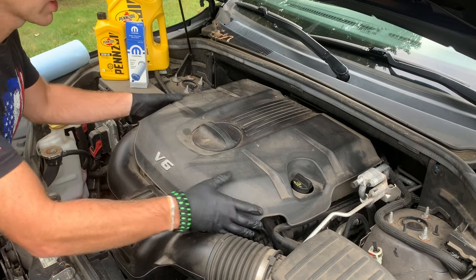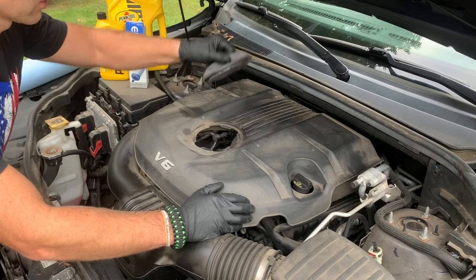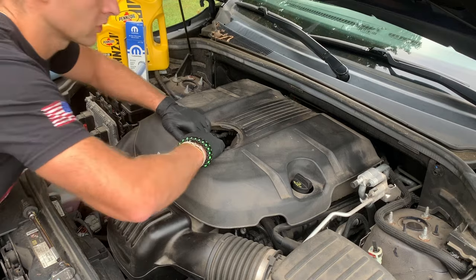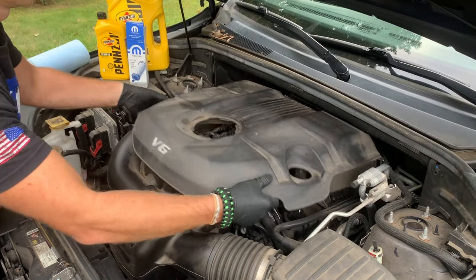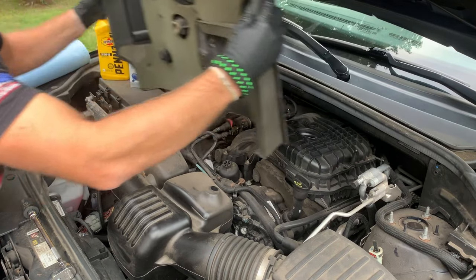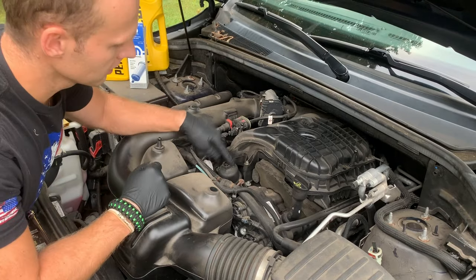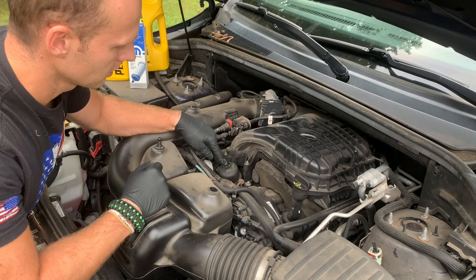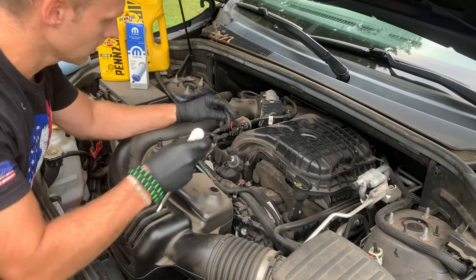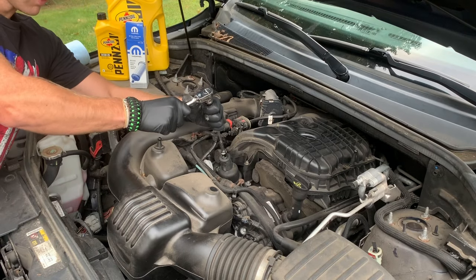Now we're going to pop this super heavy-duty cover — which is all plastic these days — counterclockwise, and this part pops right off. And this is where your oil filter is. You're going to need your 15/16 socket. Loosen it up.